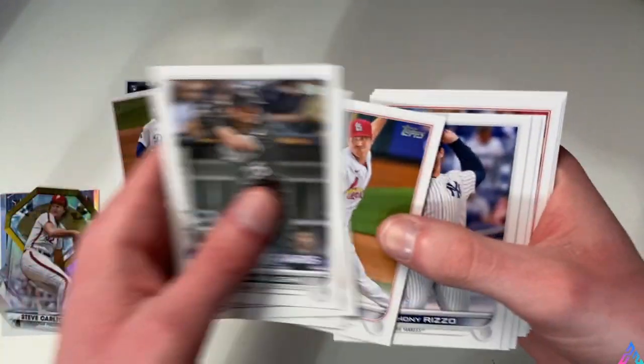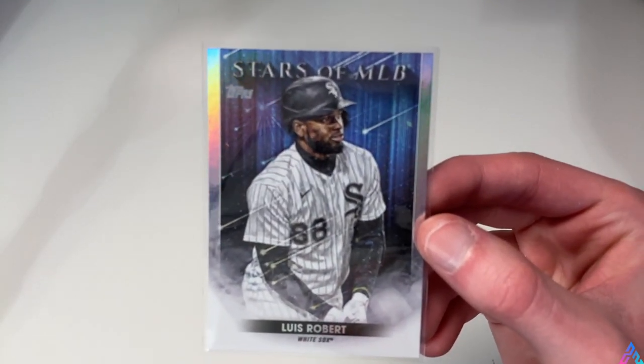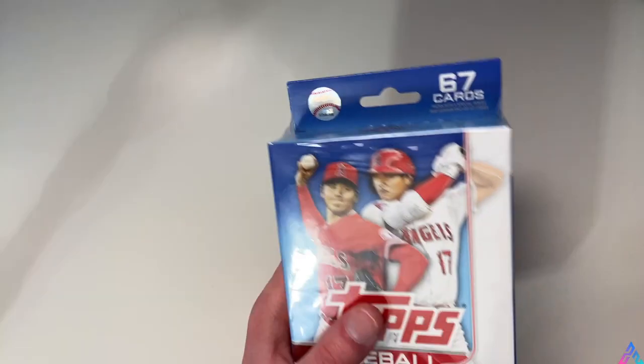Still looking for that base Wander Franco, but we might just have to wait for the next hanger box or even the blaster box, because that's going to end hanger box number one - not too shabby, nothing overly special. I'm very pumped about the Stars of MLB Luis Robert card. I'll go ahead and sleeve that up right now because I'm a big Luis Robert fan - he does go into my PC. Off video, I'll sleeve up any and all cards that should be sleeved, for the sake of time.